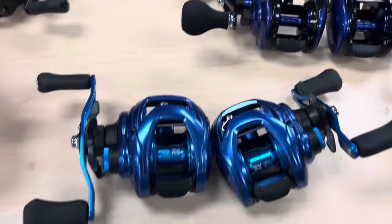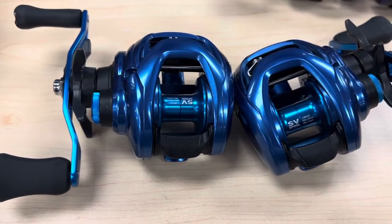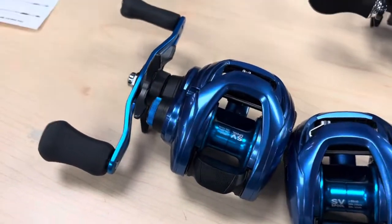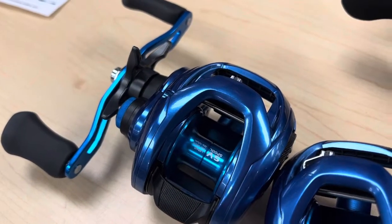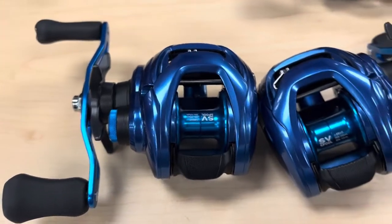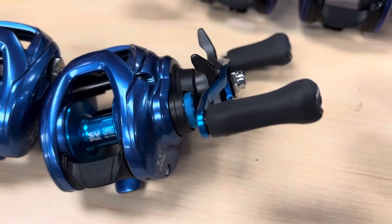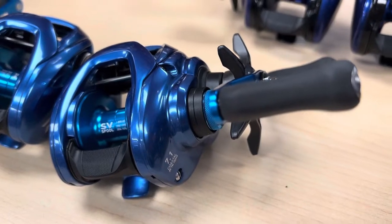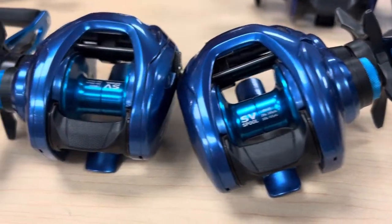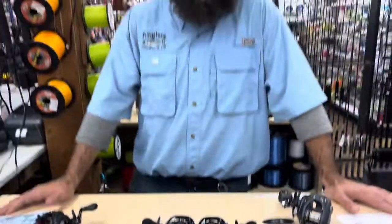Our next offering is the Daiwa Coastal 150 SV. This has a 150 size spool, so it's a little bit smaller and holds a little bit less line. However, this has the air brakes on it, which will speed up that spool to eliminate backlashes. It's still got a 7.1:1 gear ratio with eight ball bearings. For $249.99, that gets you into a saltwater sealed SV braking system Daiwa — which is a pretty sweet deal. We're really excited to have these reels; we've been looking forward to them for quite a while and they're finally here.